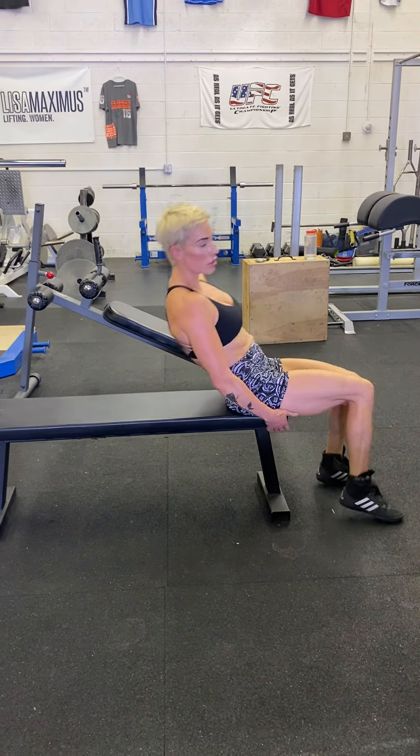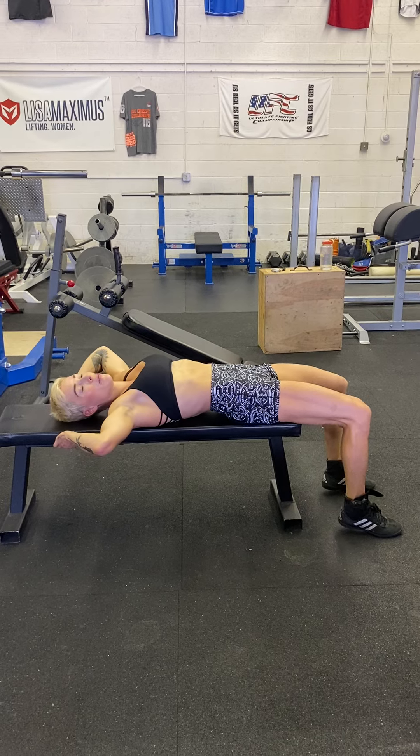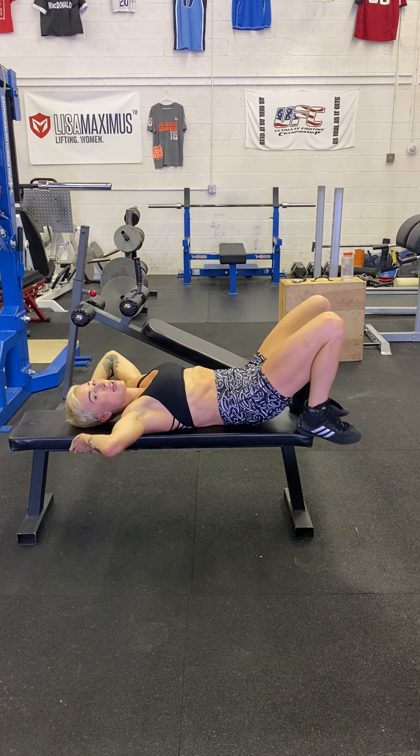Legs off the flat bench, right back — grab underneath the bench, pulling your lower back into the bench.